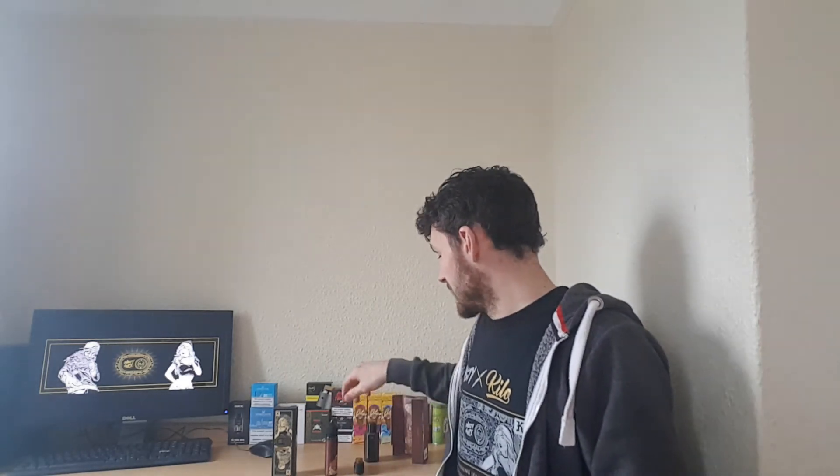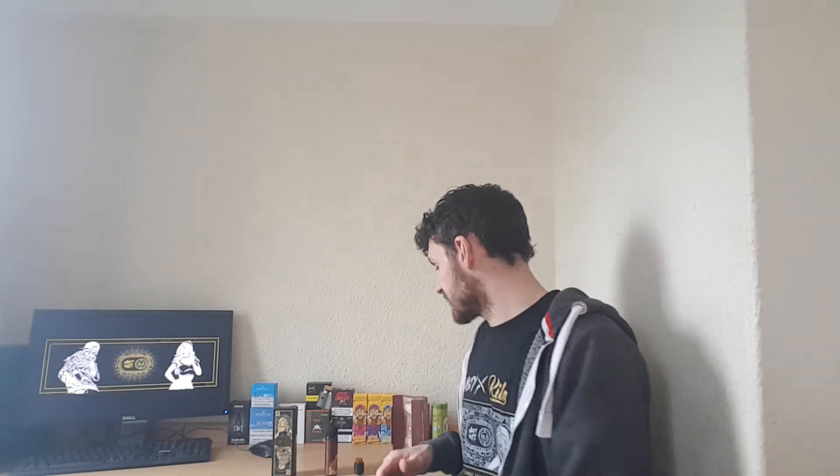Obviously it might have come pre-mixed, but you can get — well, due to the stupid TPD laws in the UK — you get your 50ml and a nic shot and you top it up yourself. You know the score. So I'm going to quickly go through the flavor profiles.